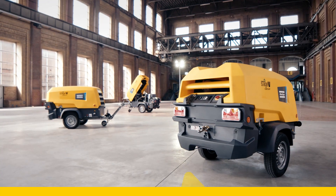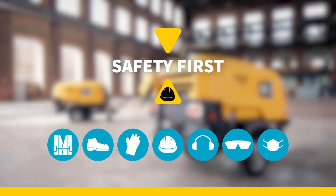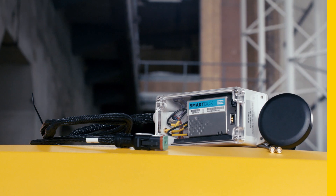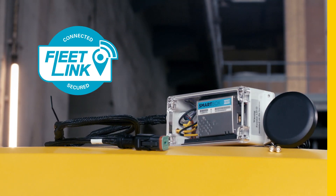Don't forget to observe safe working practices and follow all related local work safety requirements and regulations. That also means wearing the necessary personal protective equipment. All is ready for monitoring your portable equipment with Atlas Copco's FleetLink.